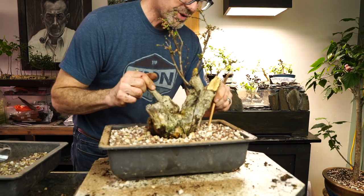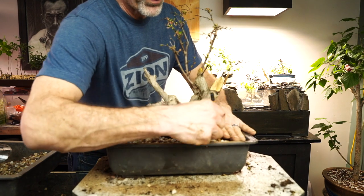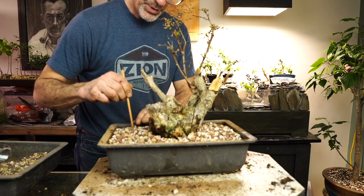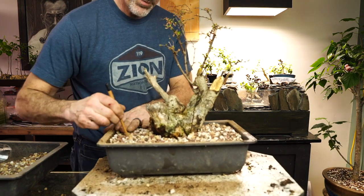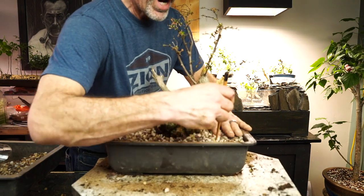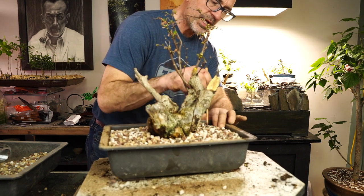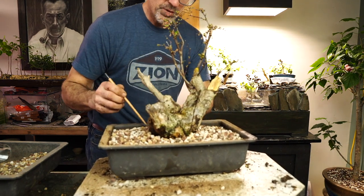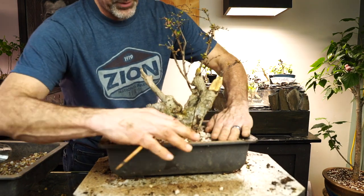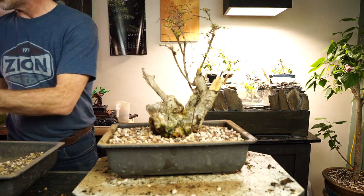My experience with barberries tells me that these do not like to sit in a lot of water. So I've got a nice medium, some larger soil on the bottom. Tamping all this soil in there — I don't want this to sit in water a lot, these barberries. We want the water to be nice and free draining. So this is brand new soil for this tree, and the water should just really go right through it really nice. We're going to go ahead and give it some water and give it that first test.